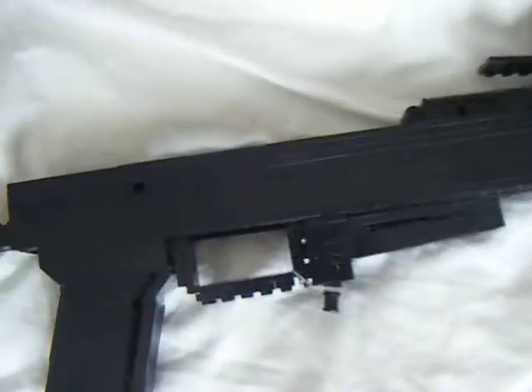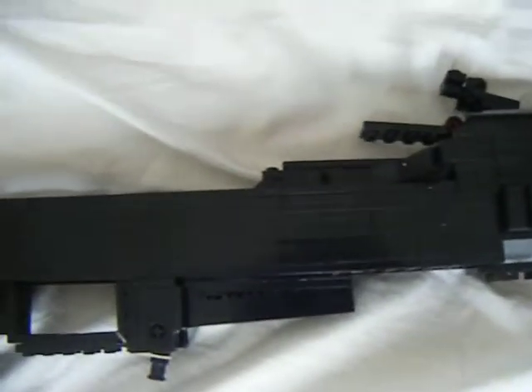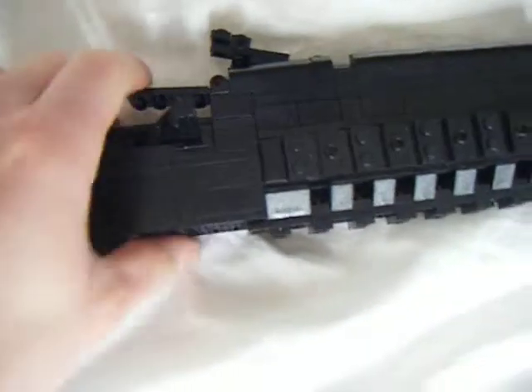Still needs more details — bumps and holes and stuff in it, like the real thing. I'm pretty happy with the lower handguard. It looks pretty nice, detailed, with nice rails. But the upper handguard — not good, as I said before.